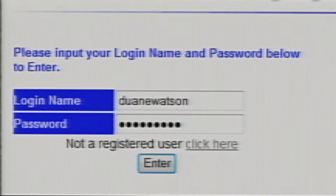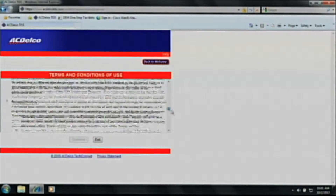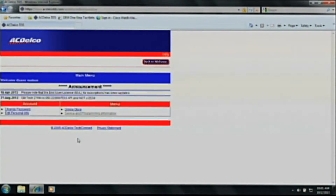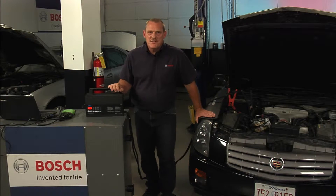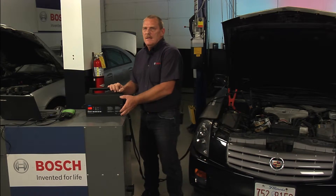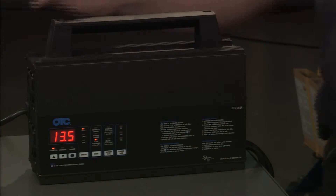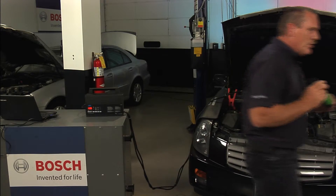Now that you have become an ACDelco subscriber, we can log on to the ACDelco website using your username and password that you just created. On this page, we need to accept the terms and conditions of use agreement. Then click on service and programming information. As you can see, we've now moved over to the vehicle — I have set the battery maintainer, hooked it up to the battery, and preset the battery stabilizer to 13.5 volts, which is recommended during reprogramming. The next step is to take our MasterTech VCI and connect it to the vehicle to start our programming.